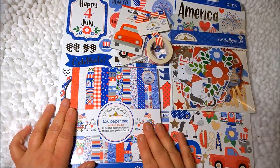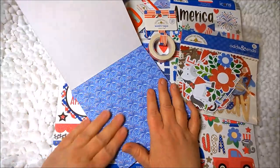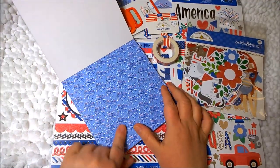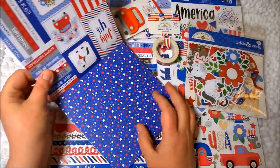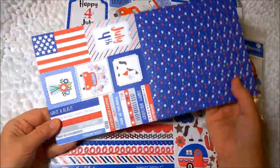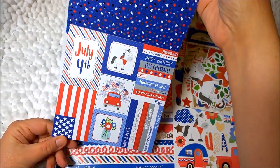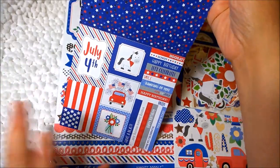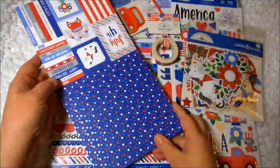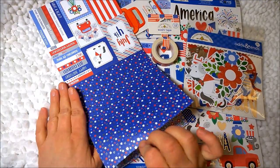Let's start with the 6x6 paper pad. This first page is fireworks, and what I like about Doodlebug is it has designs on both sides. Here's some cut aparts — 4th of July. I probably will not use July 4th specifically or Independence Day, but I wanted the America theme for my mini book. This is silver stars that are metallic with the red and the blue.